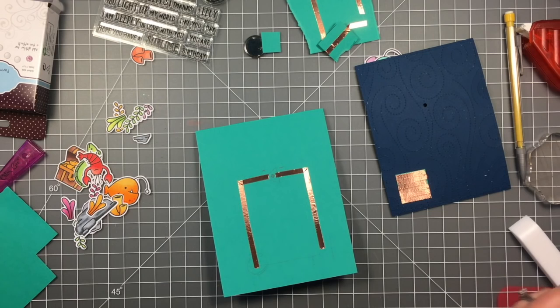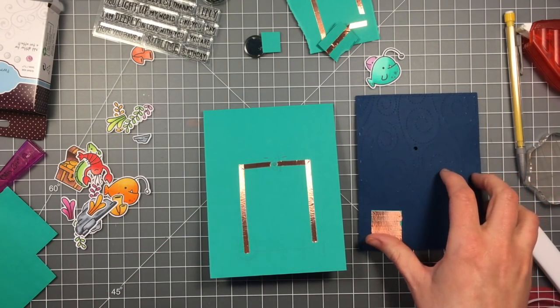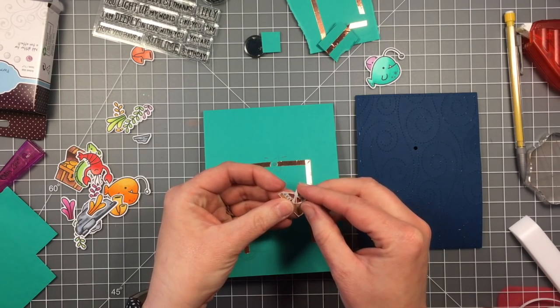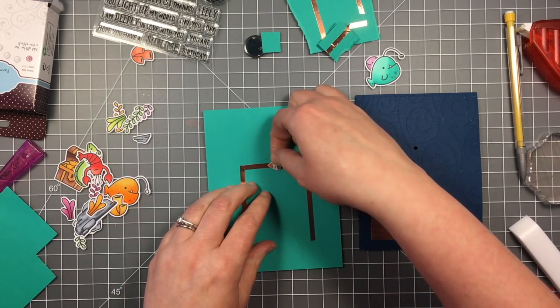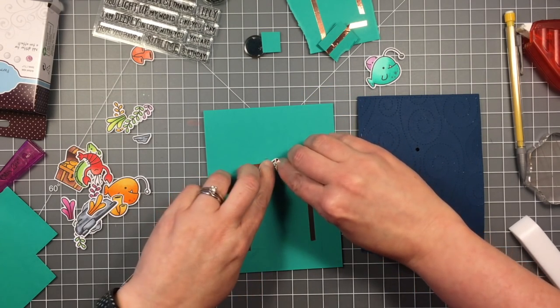I've already got my copper tape coming off of that little triangle you can see there. I've got negative on the left, positive on the right, and you can see that I've already covered a little piece of cardstock all with copper tape and glued it to the back of my cover sheet right where it's going to need to connect in that bottom right corner.